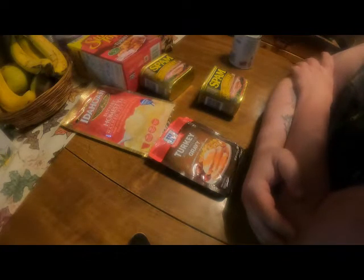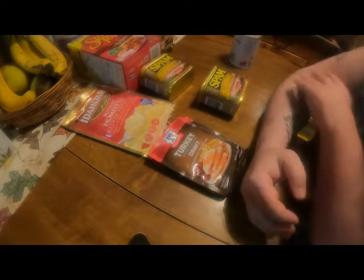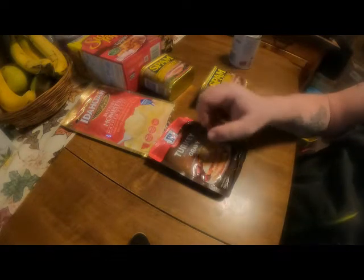This is going to be a short video because I'm not going to show you making everything — I'm just going to show you the ingredients and then the result when it's done.